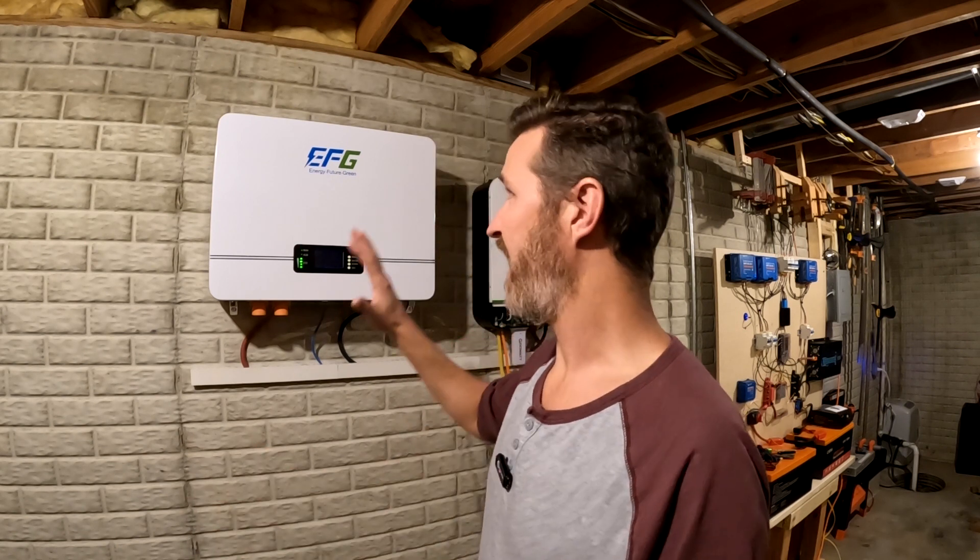With all that being said, thank you so much for watching this video. I don't know if it was really that informative, but I really just wanted to keep everyone in the loop of how this EFG battery is being utilized. I got it up on the wall and it's great. If you like this video, please hit that like button. If you have any questions about this EFG battery or the Growatt, please leave it in the comments. Thank you so much and have a great day. Bye bye.